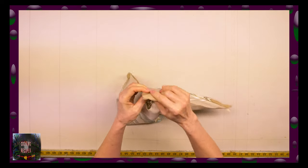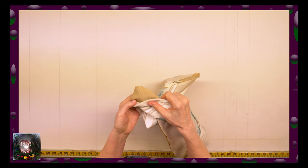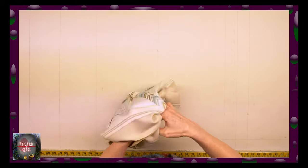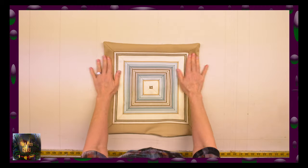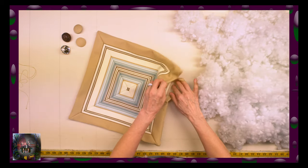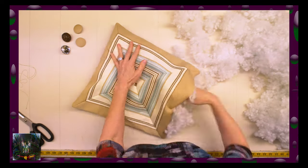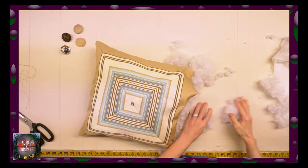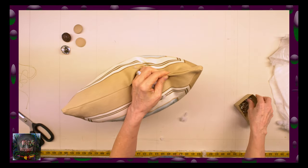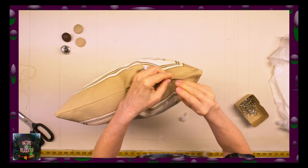Hold it here from two sides, push it with fingers and turn out. We have a good even corner. Do the same with all other corners. Now I will fill the pillow with a polyfiber filler. I will close the opening with pins, and we can finish our project by sewing up the open part.